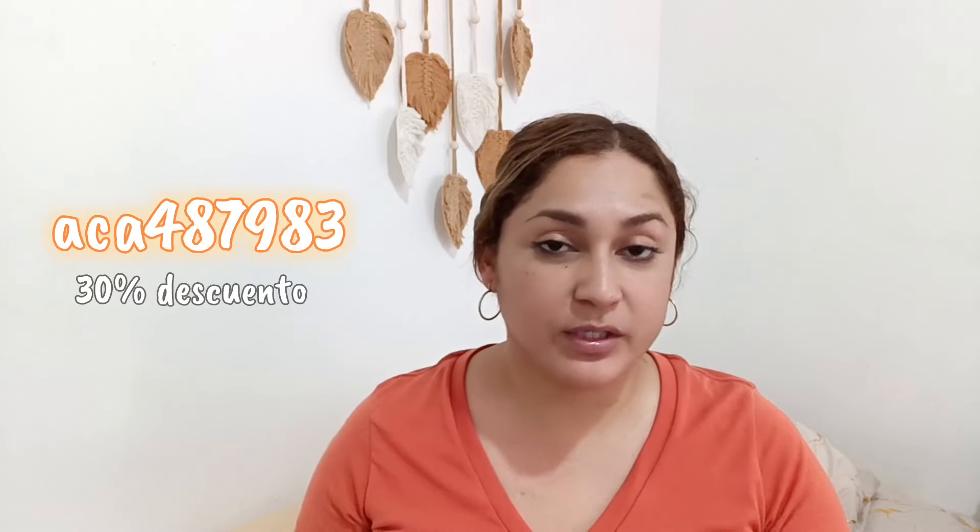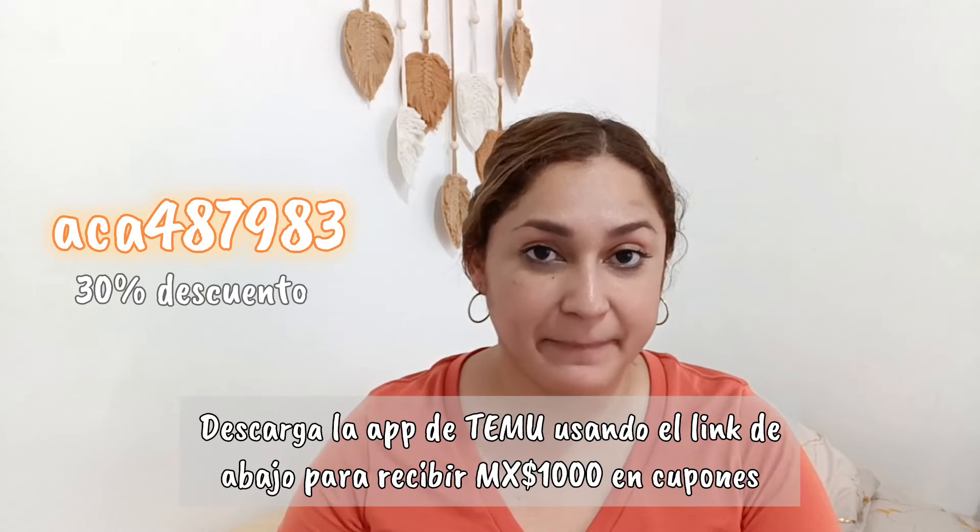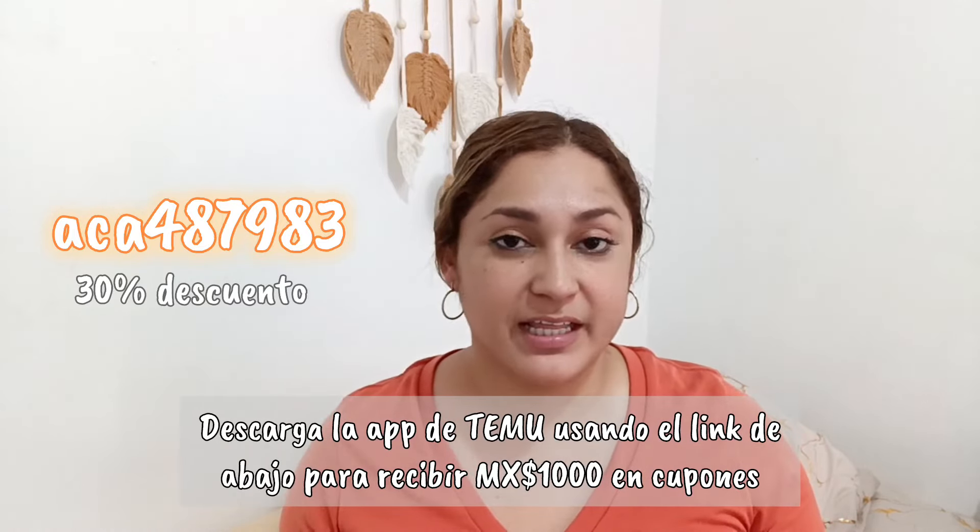Aparte, nos estuvieron dando un descuento que por aquí se los voy a estar dejando. También nos dieron una cuponera de mil pesos. Y en la descripción también voy a estar dejando el enlace de cada uno de los productos que estuve encargando, porque nada más encargué unas cucharitas. Así que bueno, acompáñenme.